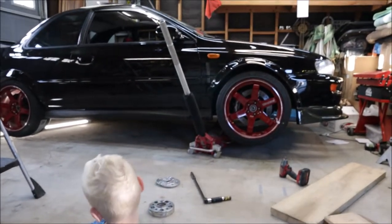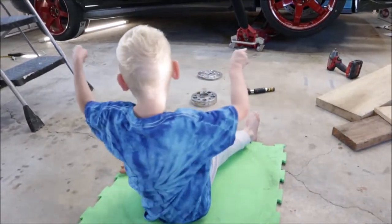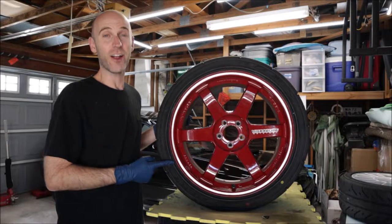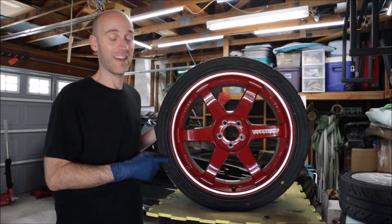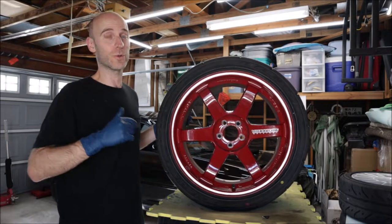What do you think of them? This is an authentic Volk TE37RT. I've had these in storage for a while and today they're going on the black Subaru.